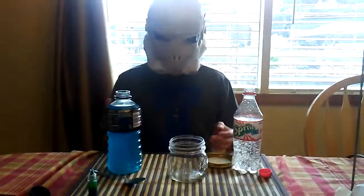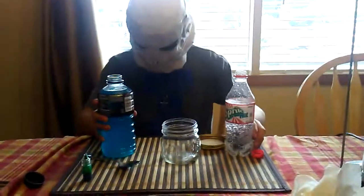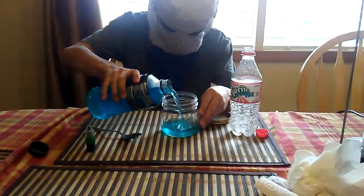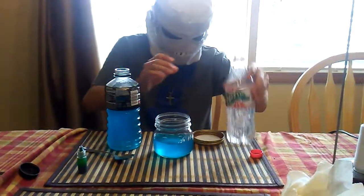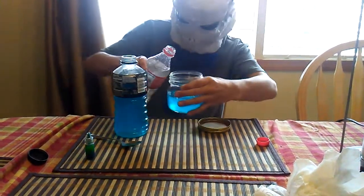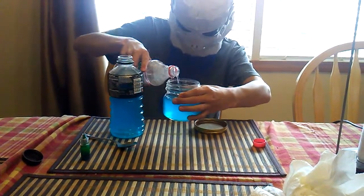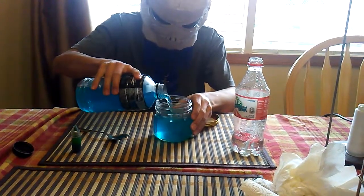I was planning on making a mini shield but I decided to make a shield potion. So what you're going to want to do is pour in some Powerade. Next up, you're going to want to pour in a little bit of the Sprite to give it kind of that bubbly effect. Then I'm going to pour in a little bit more.